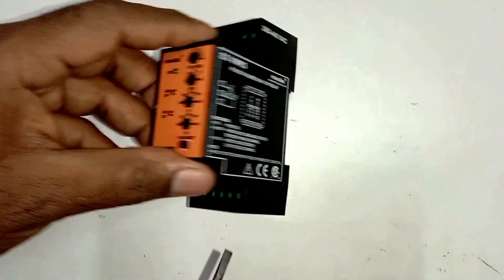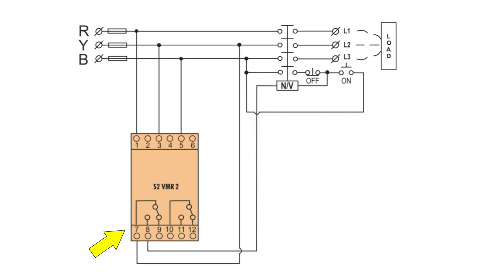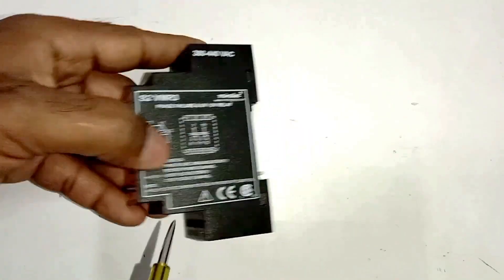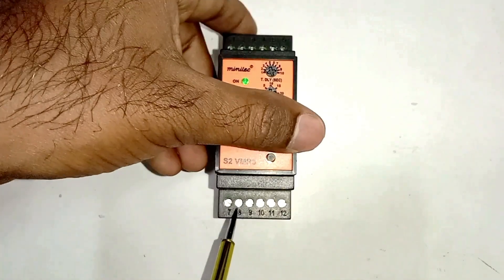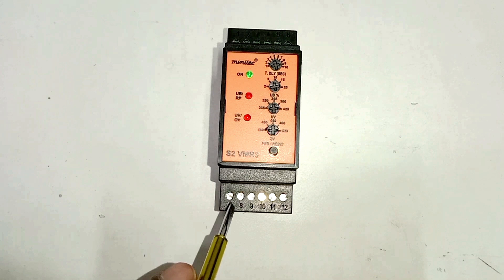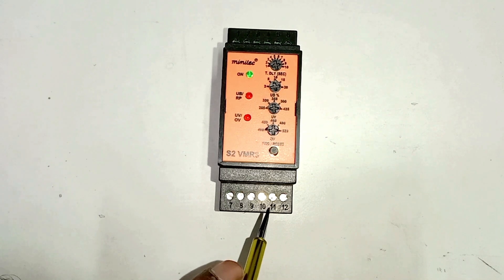In this VMR there are two relays. Terminal 7 is the common terminal, terminal 8 is NO, and terminal 9 is NC. Similarly, terminal 10 of the second relay is common, terminal 11 is NO, and terminal 12 is NC. Terminal 7 is the common terminal, terminal 8 is NO, and terminal 9 is NC.